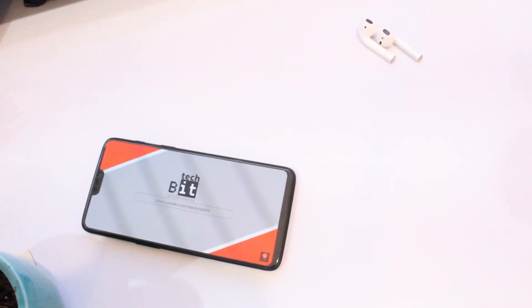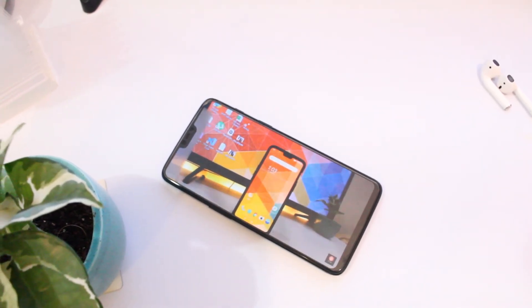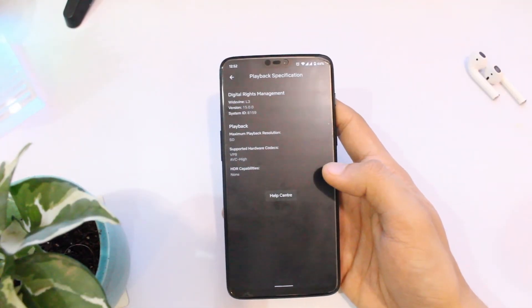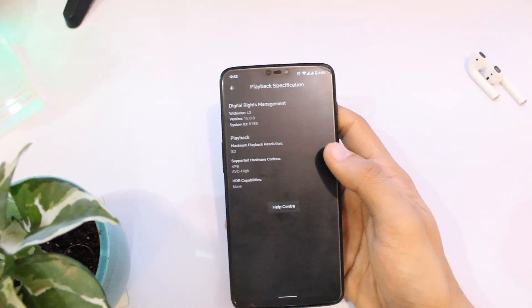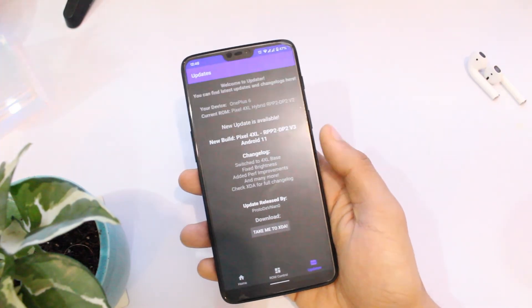This has been a refreshing experience overall, but I will recommend you to avoid this ROM if you want better stability and good battery life. The installation process isn't simple either — it requires you to repartition your internal storage, which can cause serious issues if not done properly. Also, apps like Netflix have only HD support. I will update when a stable and easy-to-use version is out, so stay tuned for that.